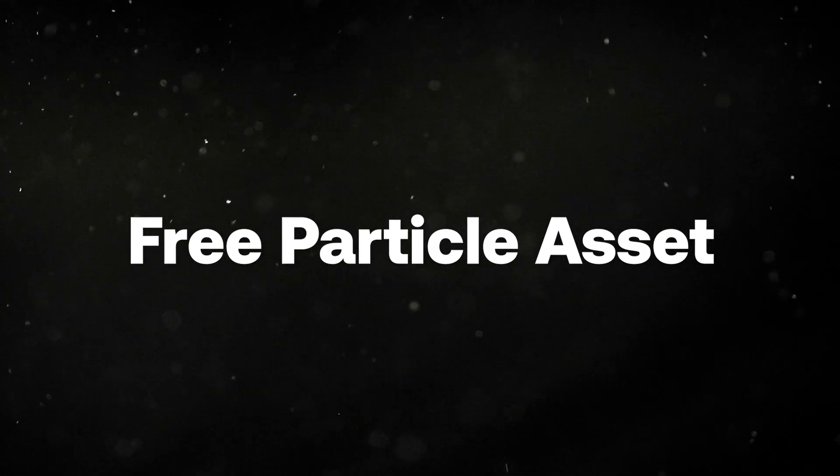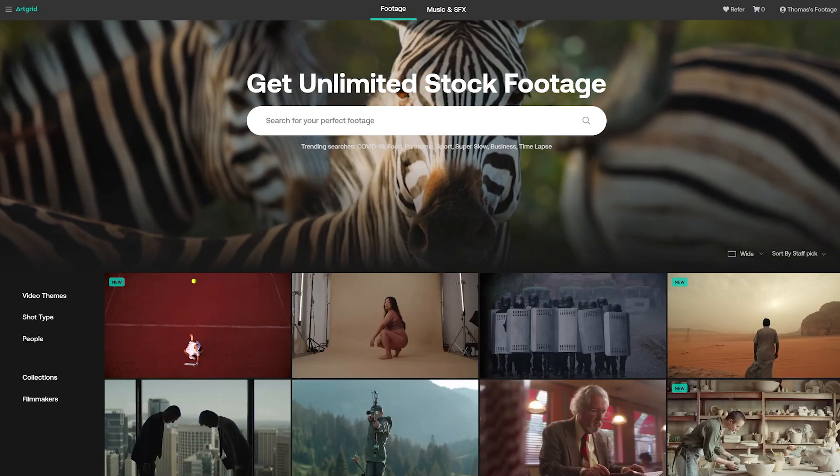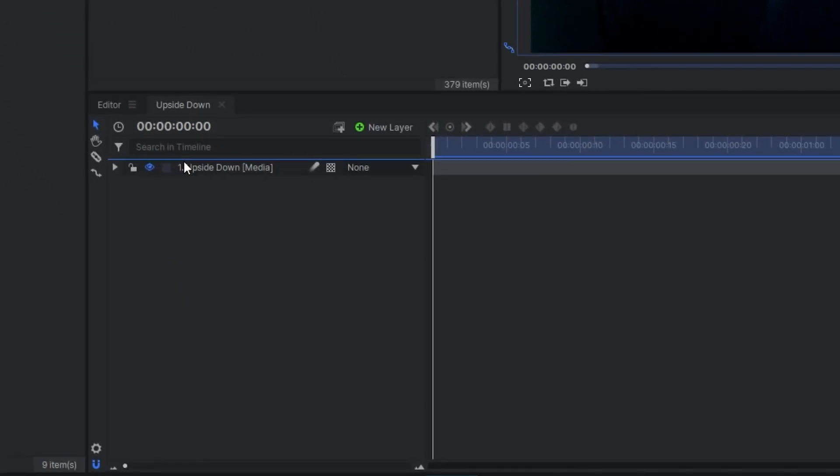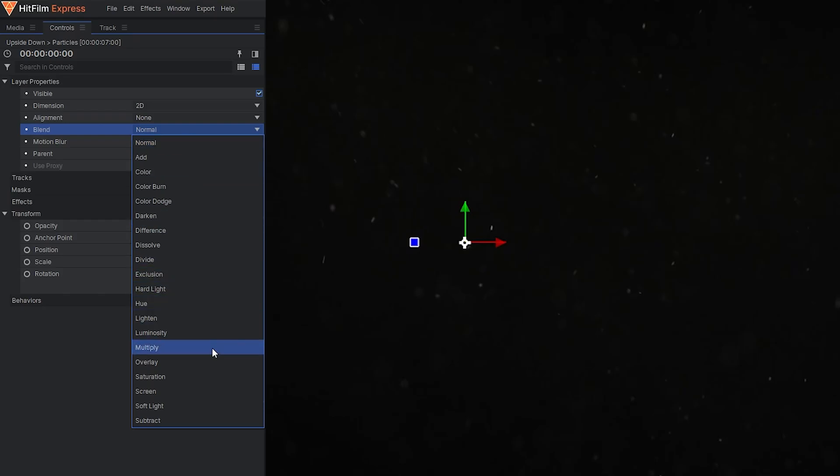If you're looking to recreate the aesthetic of the Upside Down, we have the perfect thing. We have a free giveaway of particles from our grid.io — just follow the link in the description to receive your free asset and bring it into any project. Import them into your timeline, go to the controls panel, and set the blend mode to screen. It's really that easy. Download your free asset from the link in the description and go out and create some Stranger Things.